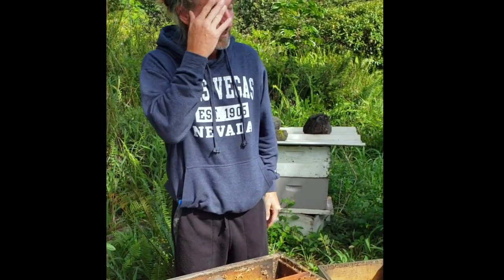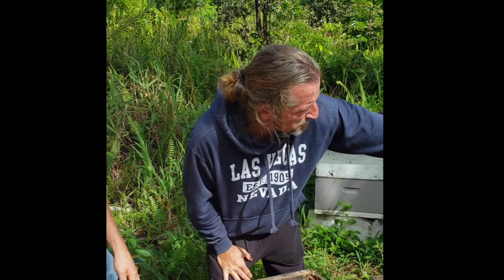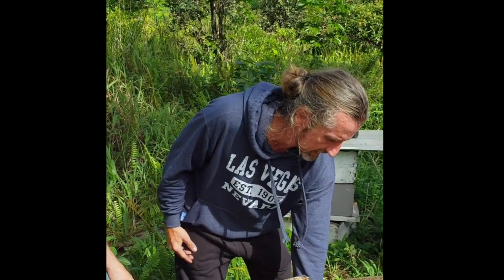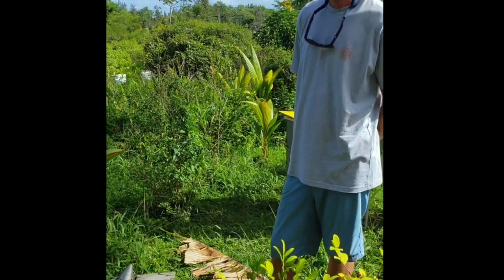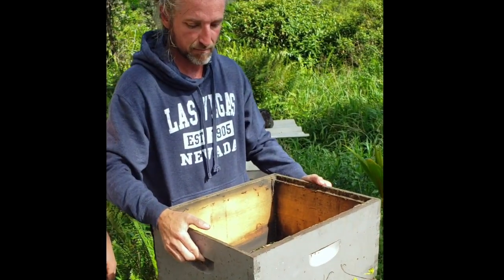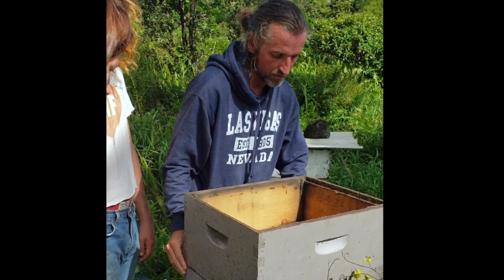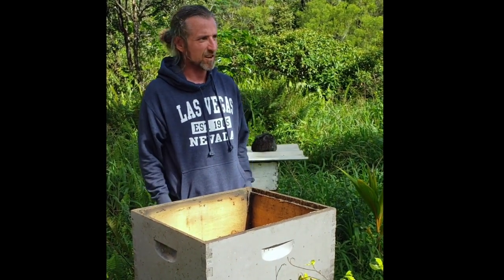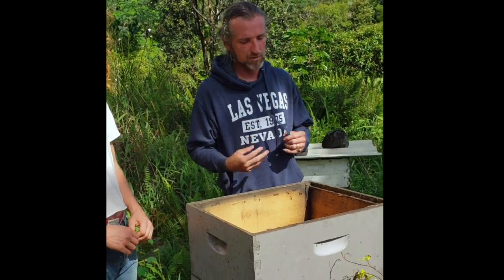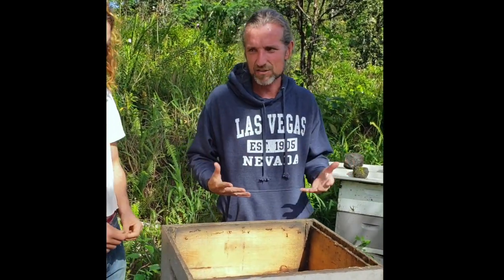Bee production, basically. You can see a little separator between the two boxes — that's because the queen is only staying down in that lower hive, and all the honey is on the top. Happy bees make more honey — that's the bottom line. I'm so happy I feel like I could work all day long. I don't even consider what I do work anymore. I'm so excited to do this that I never feel like I'm losing any energy — I'm gaining.